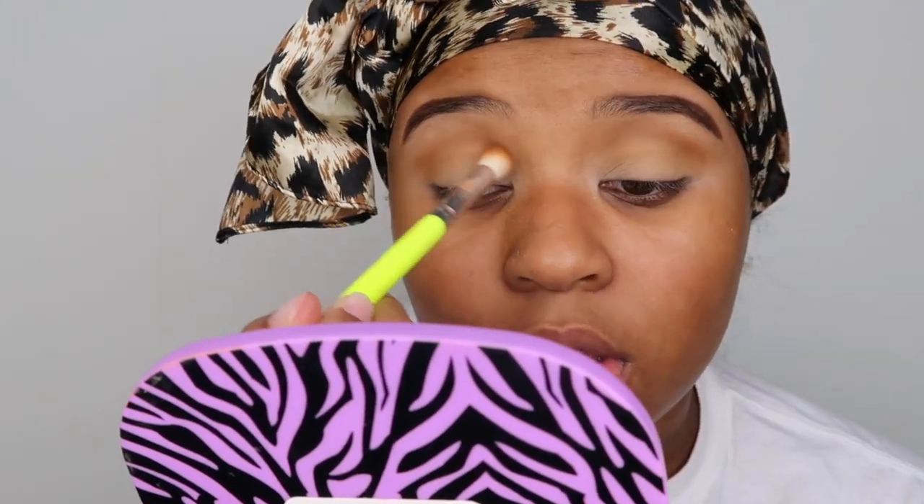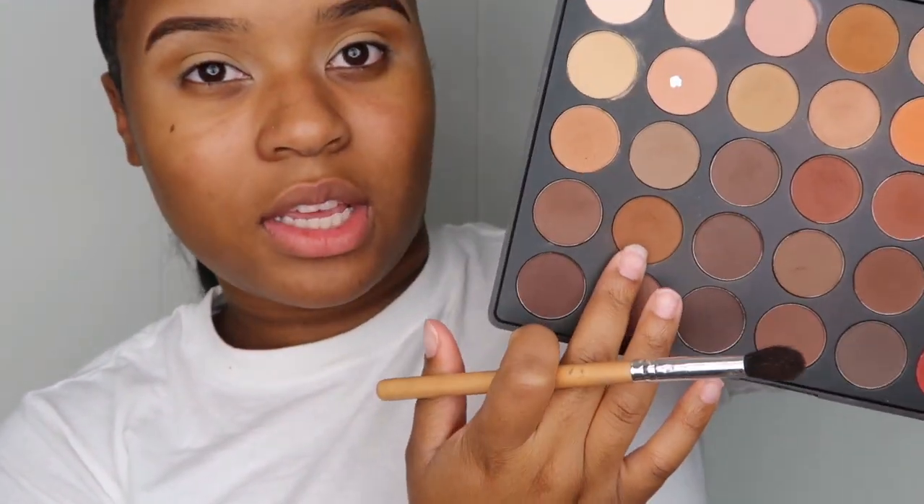I put it all in my upper crease. With these OG Morphe palettes, they didn't come out with any color names. Now that I think about it, I'm gonna zoom in so you guys can see better. I'm using a Morphe brush — it came in a set — and I'm gonna use this color right here.